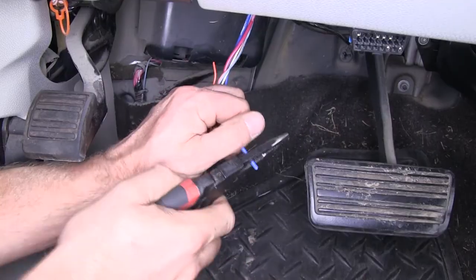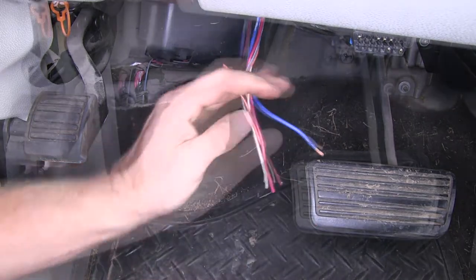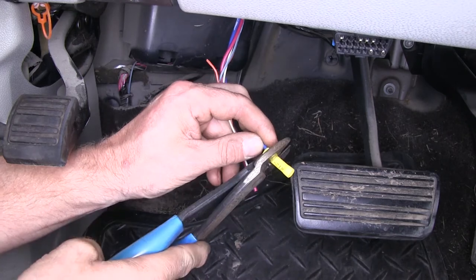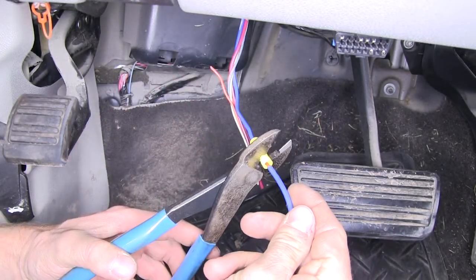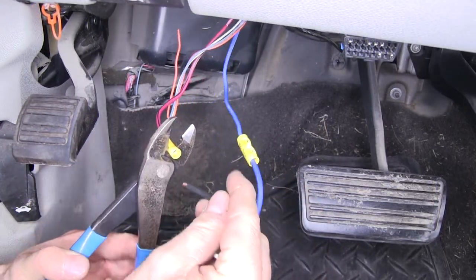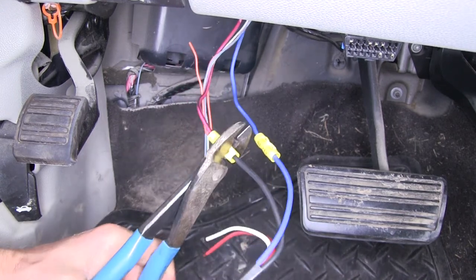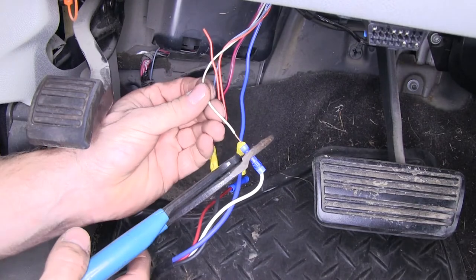Then we'll go ahead and install the wire harness from the brake controller. We'll strip our wires back and add our butt connectors. First off, we'll connect our two blue wires together. Then our black wire from our brake controller will connect up to a red wire with a black stripe from the truck — that'll be for a 12-volt power supply. And then our white wire will connect up to the white wire for ground.